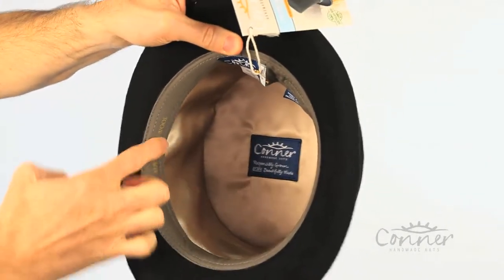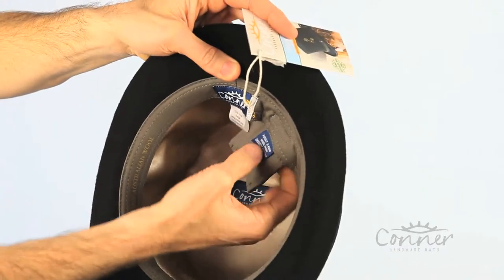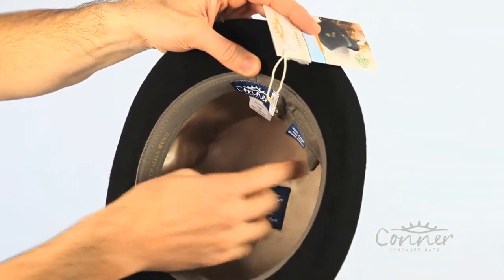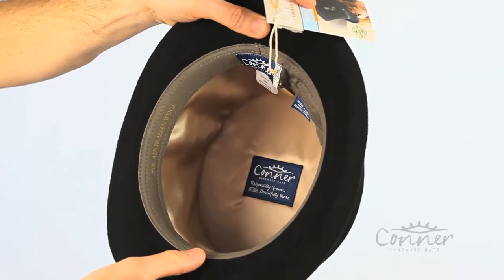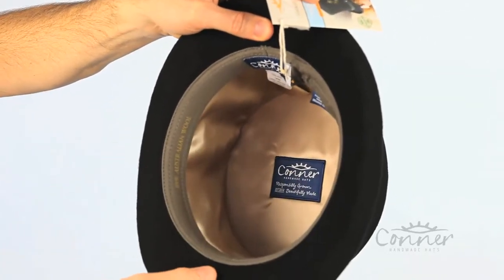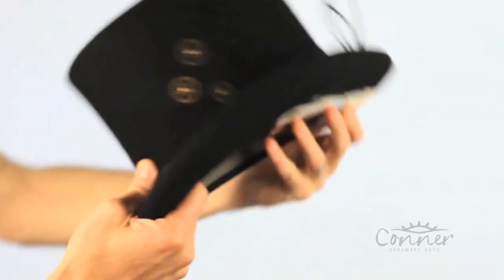This is an organic cotton sweatband with a little organic cotton secret pouch. The pouch can come out or stay in — it has all the details about our hats, warranty, and things like that. All of our labels are made from recycled plastic bottles, and the hat is also made from Australian wool.